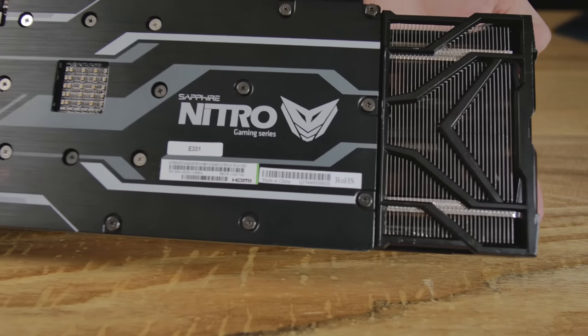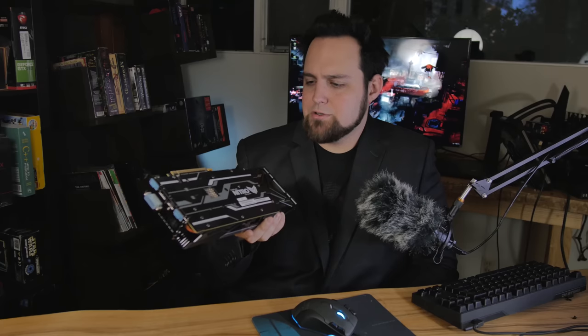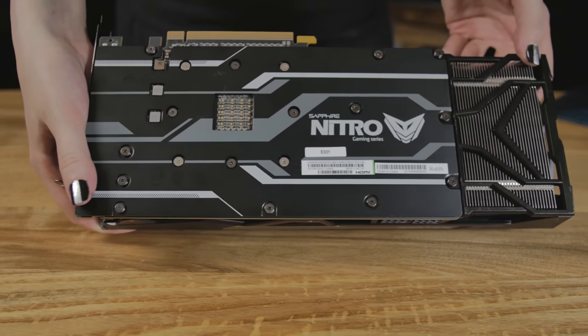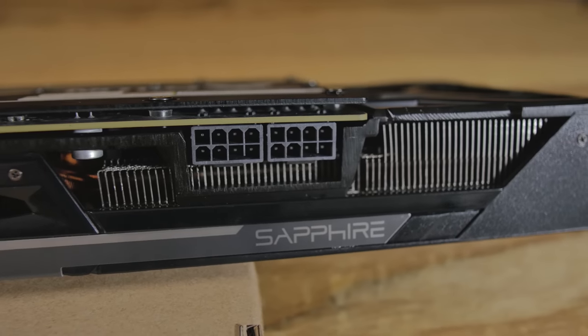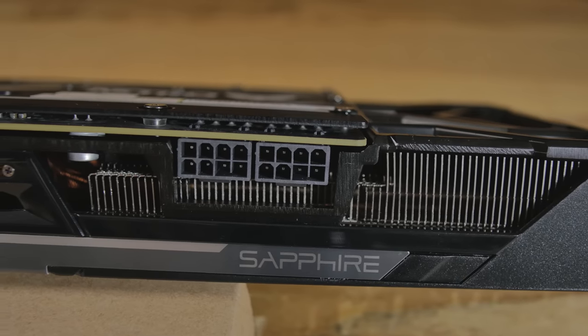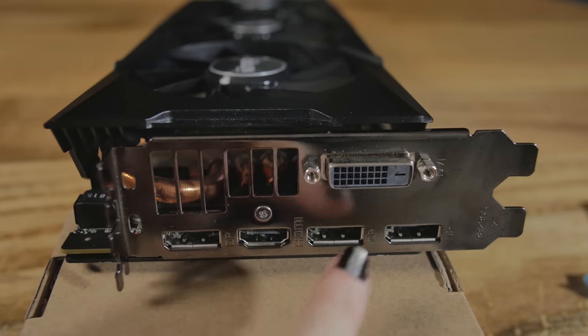The aluminum backplate will cool down the PCB a little bit — it may dissipate some heat — but it's also going to provide rigidity, and it looks really sexy. On top we've got two eight-pin power connectors. On the front: three full-size DisplayPort, HDMI 1.4a, and then a dual-link DVI on top.